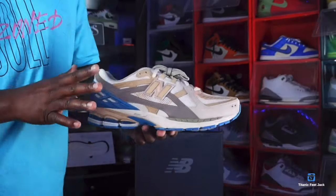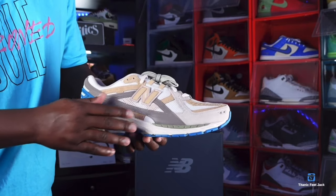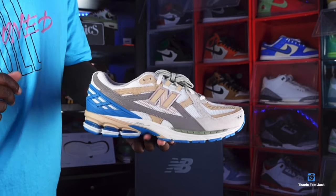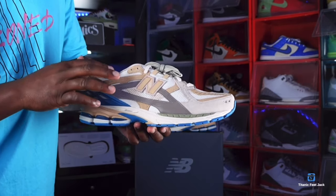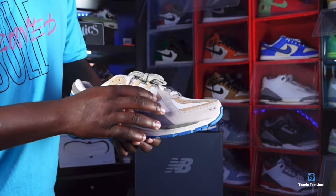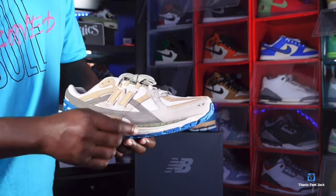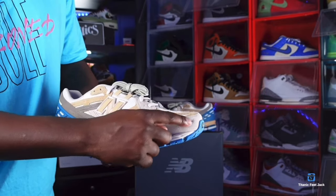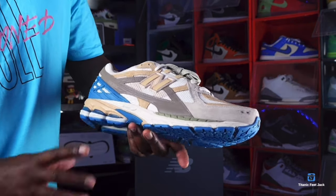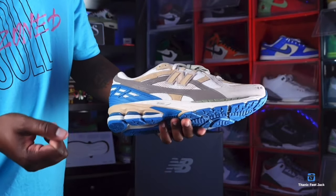This sneaker is made on a majority mesh upper. You have white mesh on the upper, and several different types of material. You have white mesh, a khaki suede right here that's kind of thick cut, and also a tan suede right here as well. You've got the New Balance logo with the ENCAP technology — that's what these sneakers are utilizing.